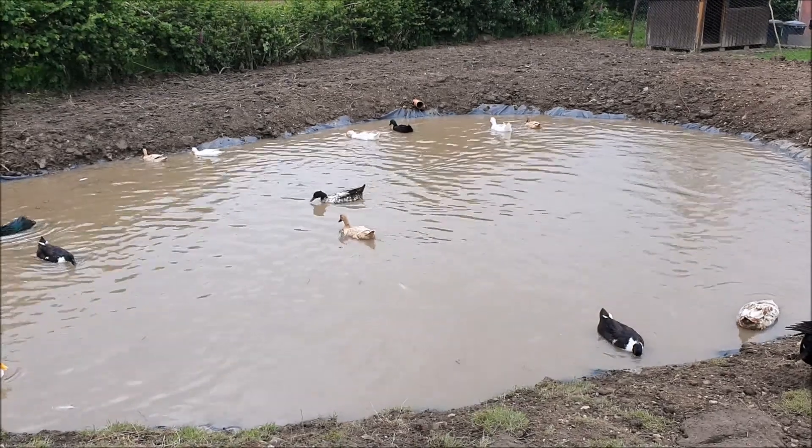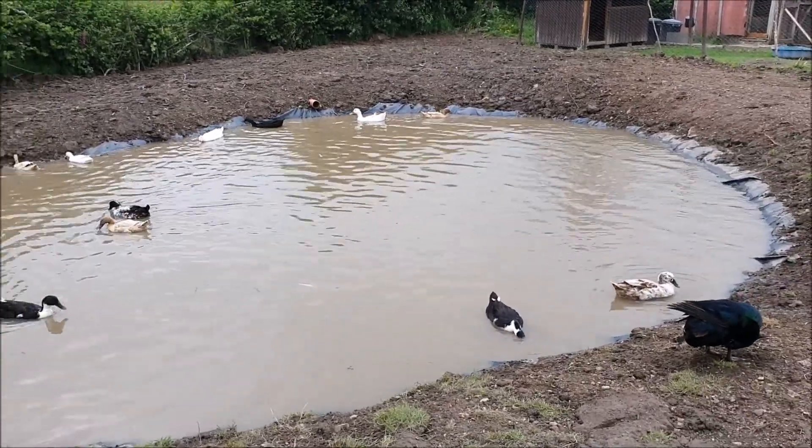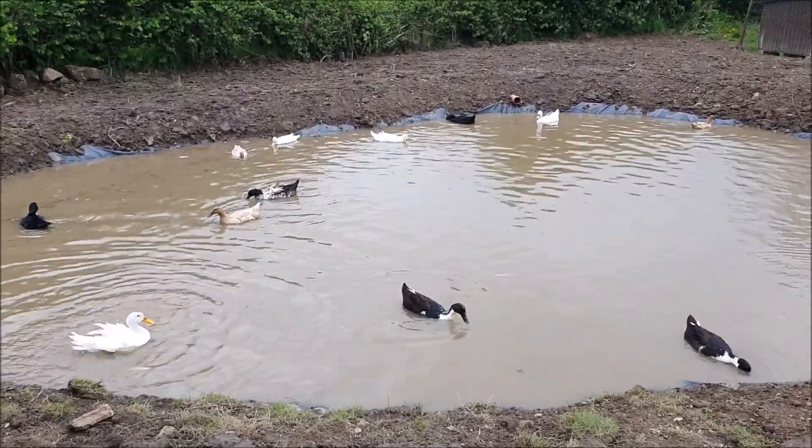Just have a look at it now — it's possibly about six inches half full. She just needs to cover that liner up a little bit more and she's done, so really happy about that. The ducks are happy and everything looks absolutely superb.